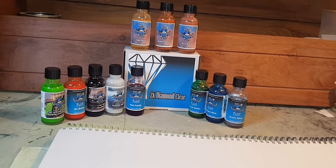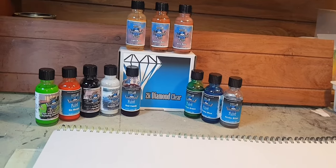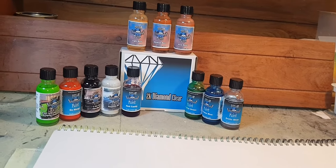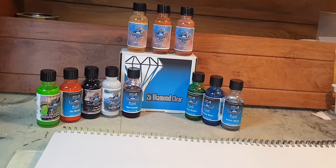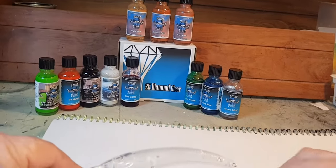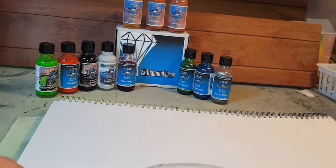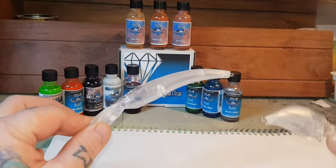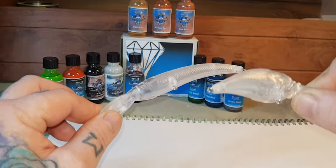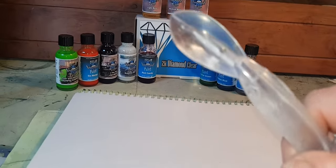Alright guys, back here for another video. We're going to be trying out Outlaw Paints — they're a model paint, an acrylic lacquer paint, so you'll need a cleaner for the airbrush to suit. Let's just get into it and paint a couple of baits. I have absolutely no idea what I'm going to paint, but first we've got to mask these bibs up.